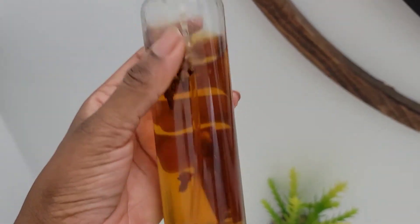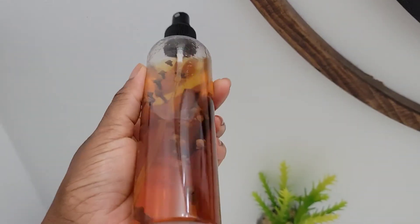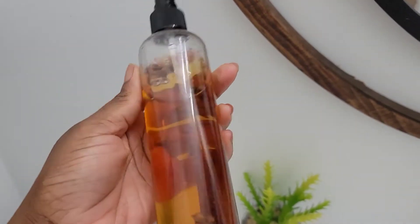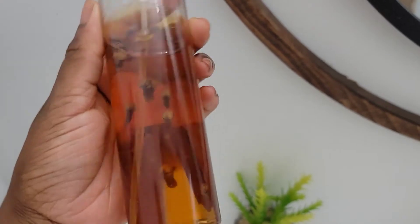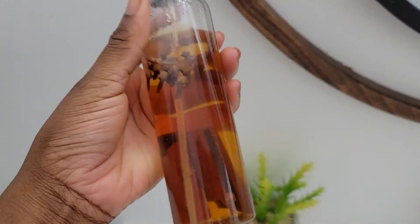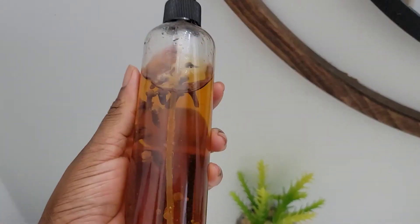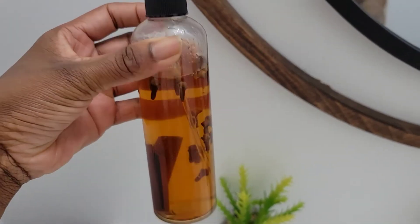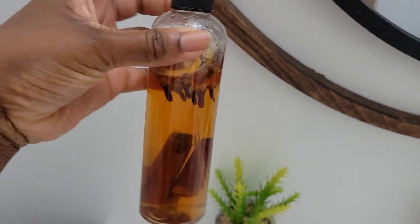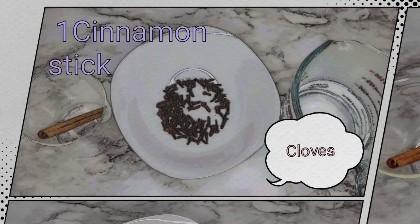I'll be getting into details about these two ingredients so that you can know all the benefits of using them on your hair and on your scalp. You only need two ingredients — of course you can customize this and add some essential oils if that's your preference — but you really only need two ingredients. Let's get into making this spray.